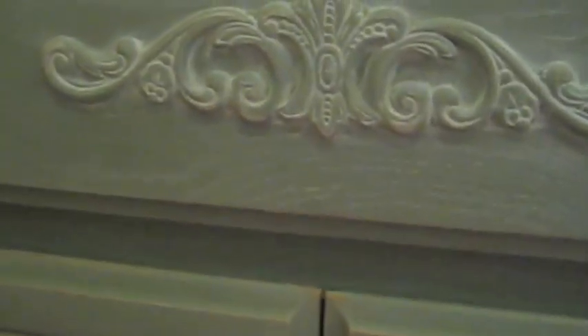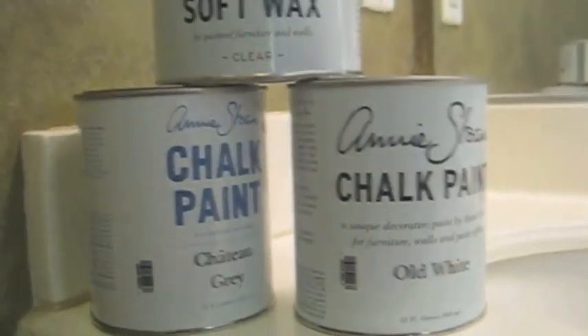I hit it with some sandpaper — it was medium grade so it wasn't too harsh. Any place that I've taken away the paint, when I do the dark wax it's going to stick to it, so it will give it that distressed, cool, rustic look. The next step is the clear wax — I forgot about the sanding that I needed to do first.